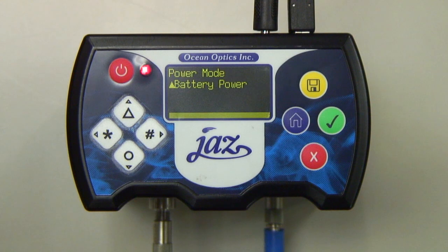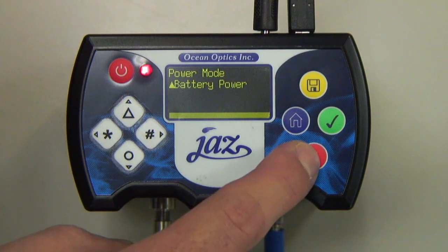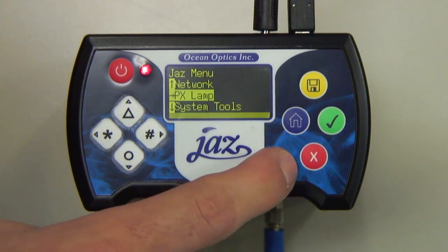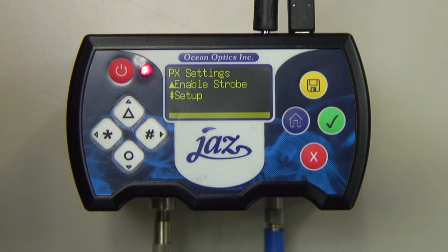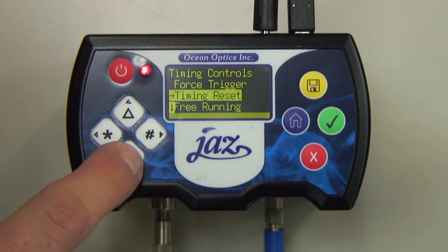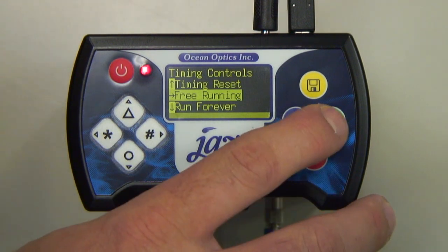There are two modes of operation for the Jazz PX. The first is Free Running Mode. While in Free Running Mode, the light source is not synchronized to any other element in the Jazz system. To access Free Running Mode, select the PX Lamp daemon, enter Setup, Timing Controls, choose Free Running Mode, and then click Enable.